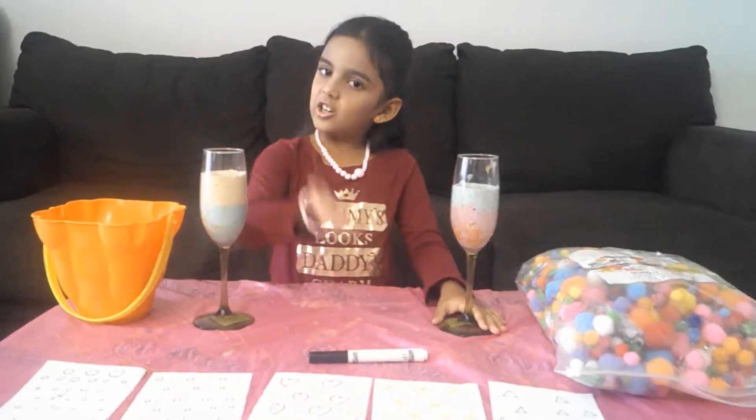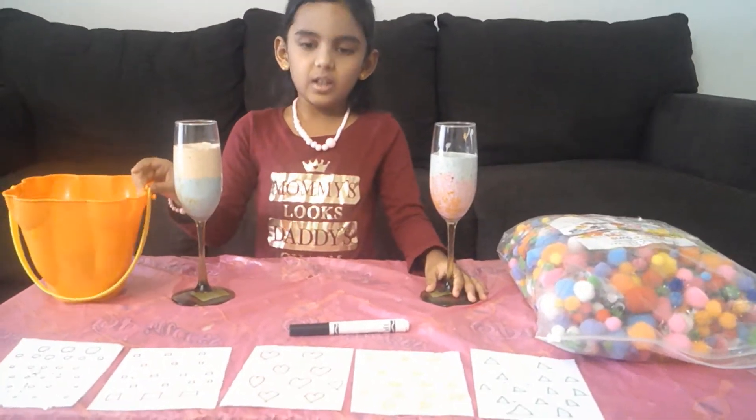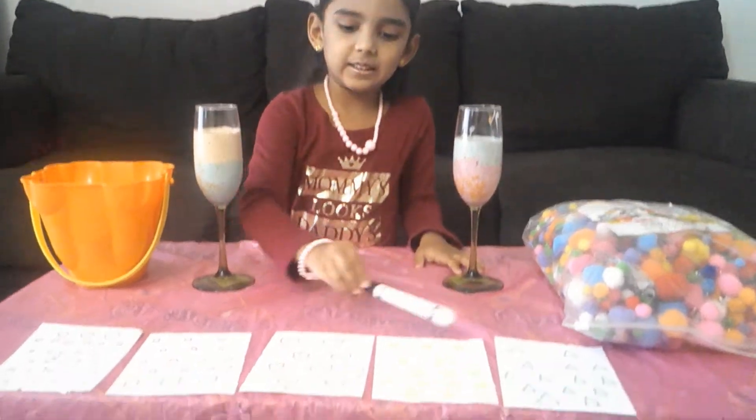Hi friends, learn and play with me. We are going to learn about subtraction.